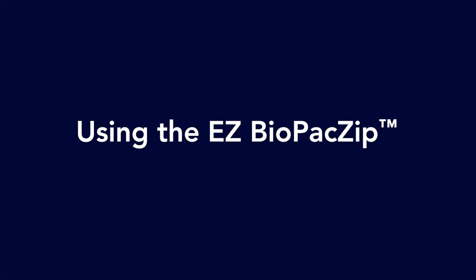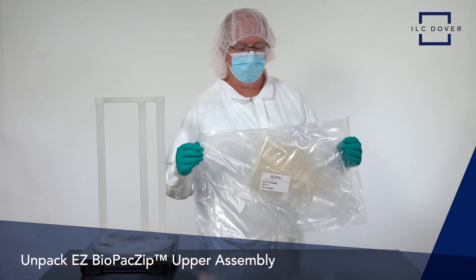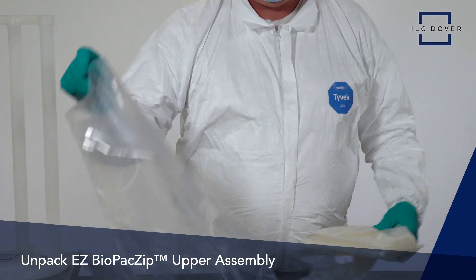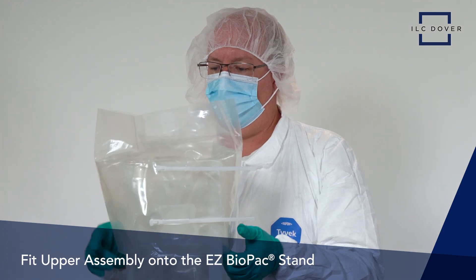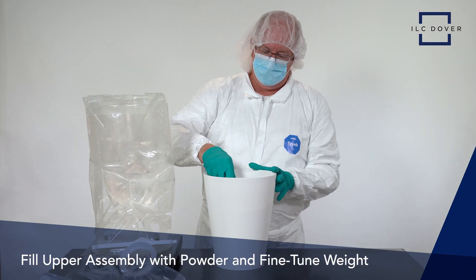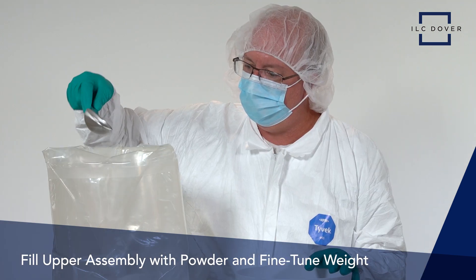How does it work? Let's look at how easy it is to use. First, unpack the EZ Biopack Zip upper assembly, consisting of the EZ Biopack bag integrated with a zipper and transfer ring, and fit it into the EZ Biopack stand. Fill the upper integrated assembly with your powder of choice in a fume hood or biosafety cabinet and fine-tune to your precise target weight.